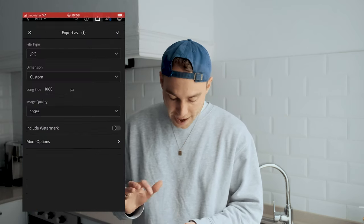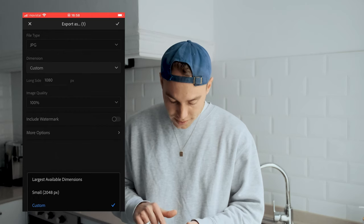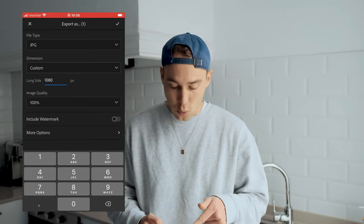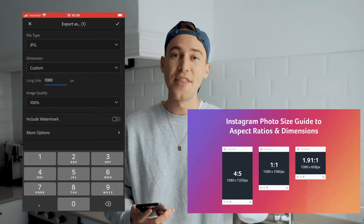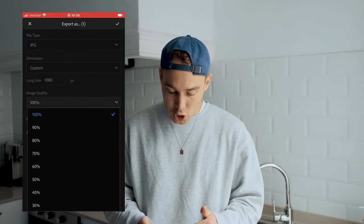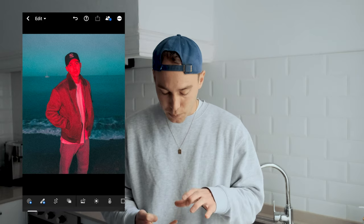Hit 'Export As' right there. What you want to do is make sure it's JPEG. Then you want to have the dimensions set to Custom, and then go to 'Long Side' right here and type in 1080 — because this is the highest quality that Instagram can post, and this way it doesn't have to compress a larger image or anything like that. Make sure to do that. Then set image quality to 100% and hit the check mark on the upper right side.